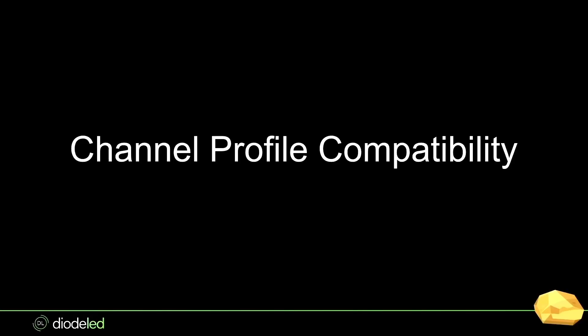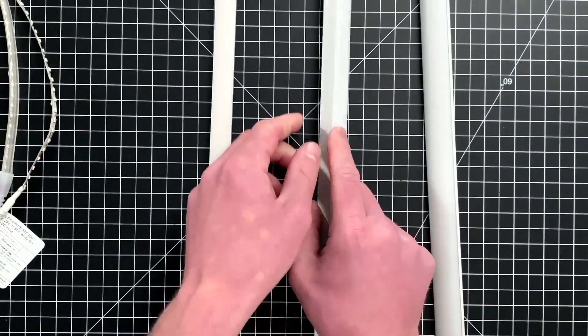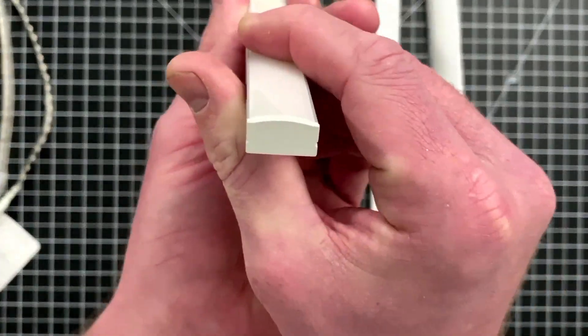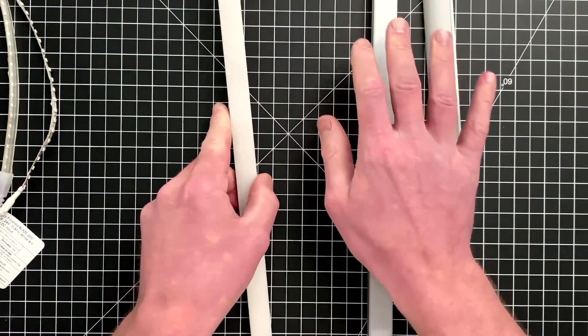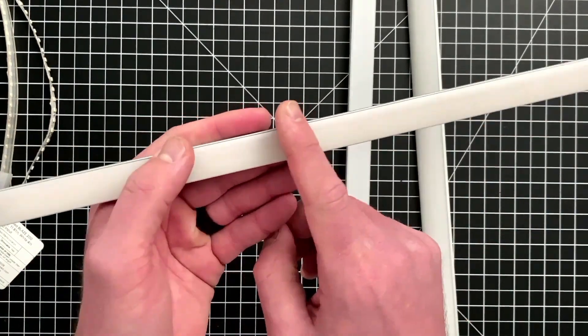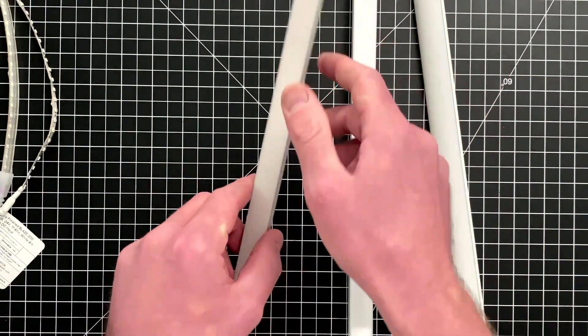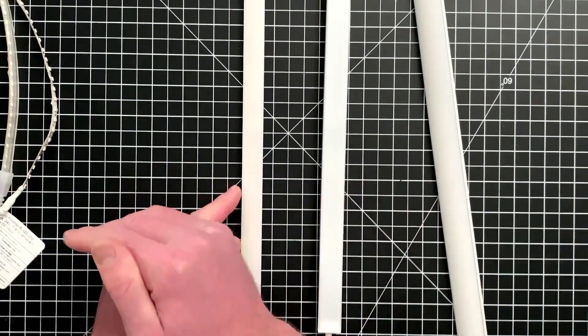Channel profile compatibility — every channel we offer, even our very low profile channels, will fit all three tape lights: Blaze, Blaze X, and Blaze Colors. I recommend the new S series specifically for Blaze and Blaze X. The S1 is our most cost-effective and low-profile channel — everything in the S series is very cost-effective because you only get aluminum finish and a frosted lens, but for most applications that's perfectly fine.